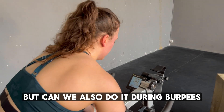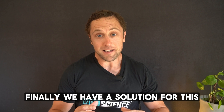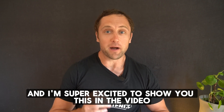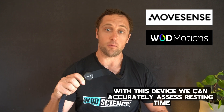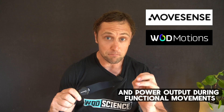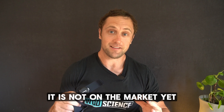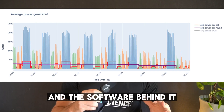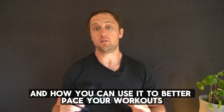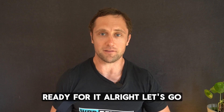We know we can do it on the ERGs, for example, but can we also do it during burpees, snatches, and toes-to-bar? We finally have a solution for this, and I'm super excited to show you in this video. With this device, we can accurately assess resting time, moving time, and power output during functional movements, as seen during CrossFit and Hyrox workouts. It's not on the market yet, but in this video I'll show you a first glimpse of how it works and the software behind it, and how you can use it to better pace your workouts and train more efficiently.